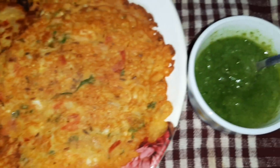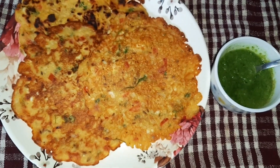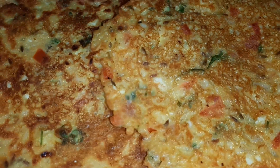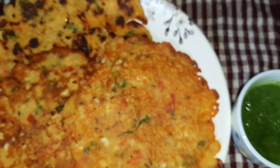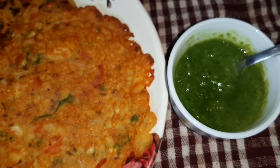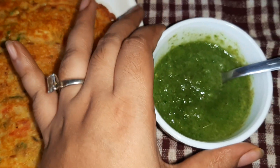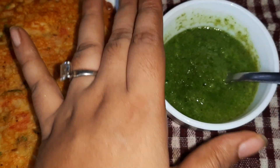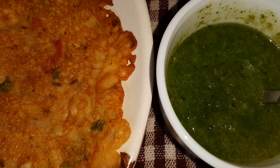Here is our paneer chila ready! Serve it hot with green chutney or tomato ketchup. It's a quick and easy recipe and it tastes delicious too. The procedure for how to prepare the green chutney is on my channel — I'll be posting the link in the description box.